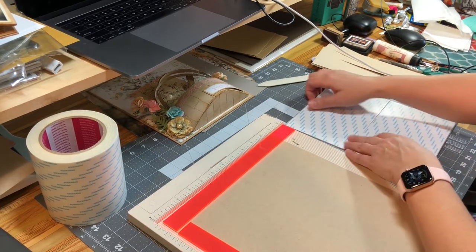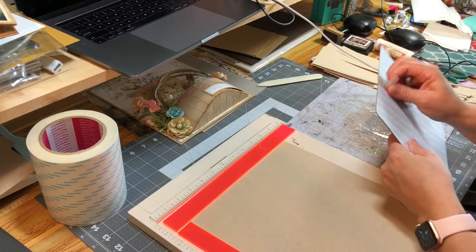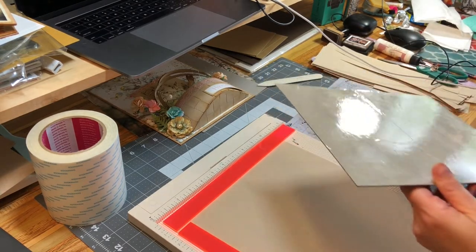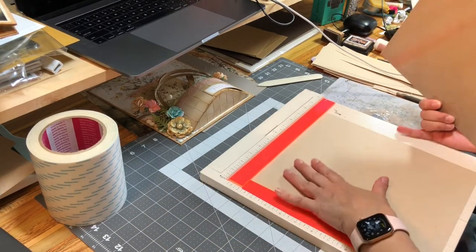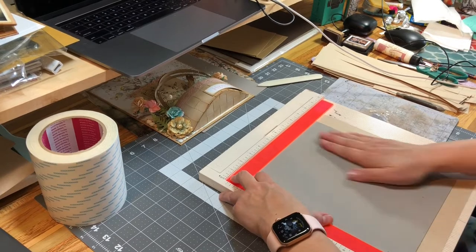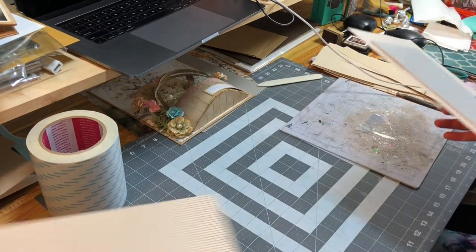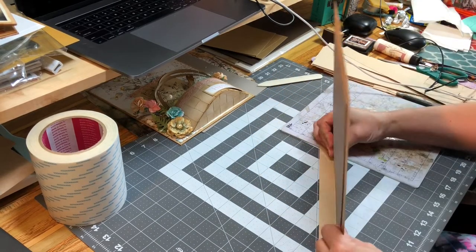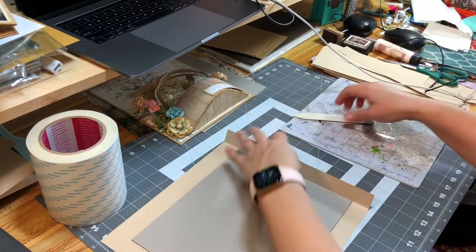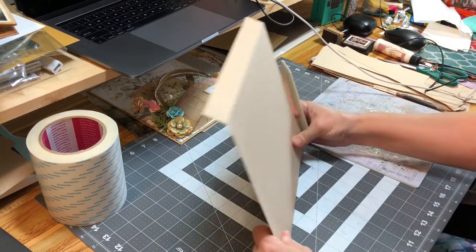If you use glue, by all means use your glue. I use the art glitter glue — it dries really fast and dries clear, and it folds really well. Make sure that your sheet of cardstock is all the way up in your scoreboard in the corner, spacers are in there, and then place your chipboard right up against there. This gives you a nice even border on either side, top to bottom. Take your chipboard and burnish the sides so that you are bending over, then rub the bone folder against the edge so it starts to wrap around the chipboard. Do that to all four sides.